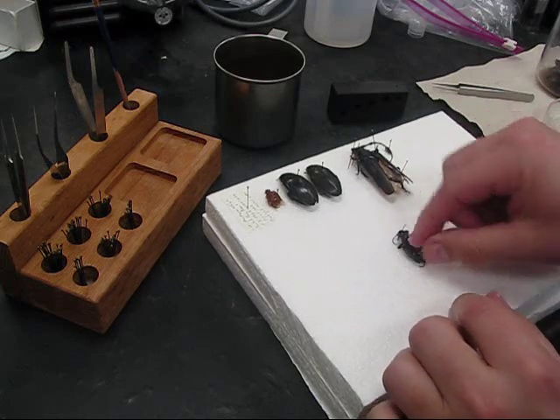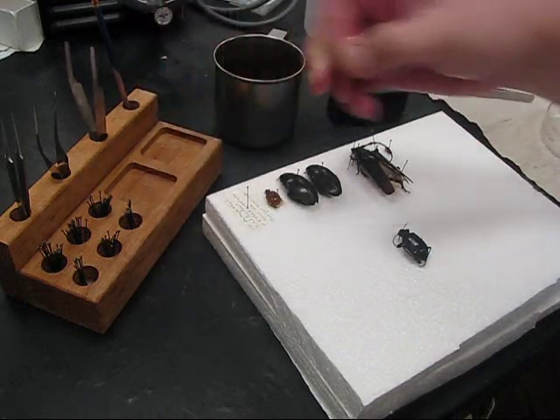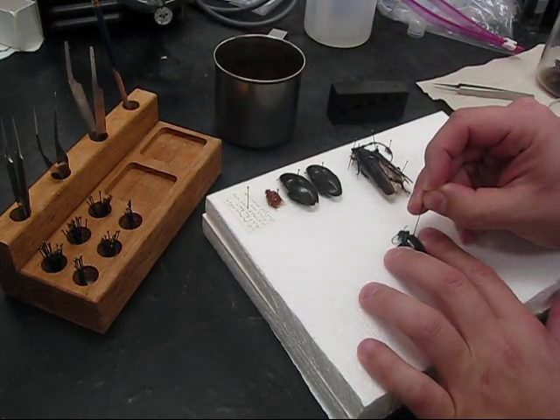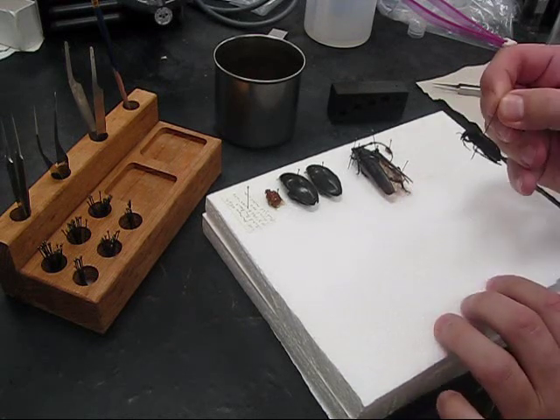It's a pretty big specimen, so I'm going to pick the appropriate size pin, which is a number 3. I'm going to steady the beetle with my fingers and then press the pin through the body, making sure that the pin is straight up and down in relation to the beetle.